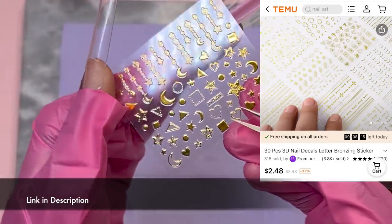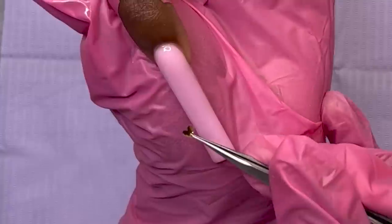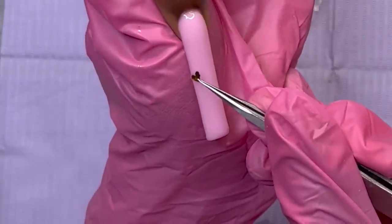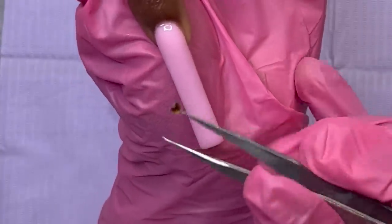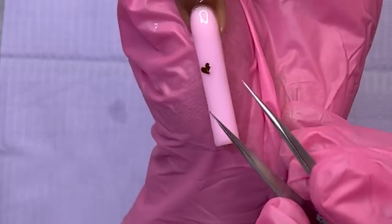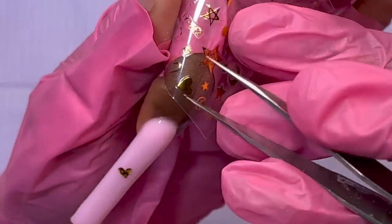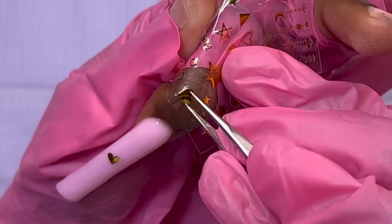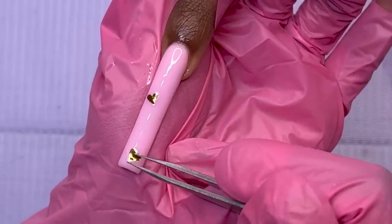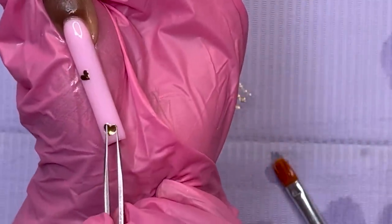This is like one sheet out of so many sticker sheets that came in one little pack from Temu. I want to say the pack was around two to three dollars — very affordable for so many sheets of stickers. I'm using tweezers to pick the stickers off the sheet and put them on my nail. The stickers are sliding all around because I forgot to wipe the nail down with alcohol to remove that sticky surface of the poly gel.